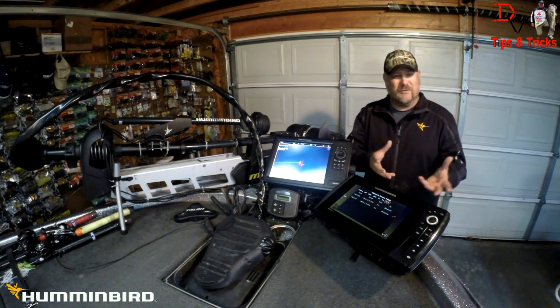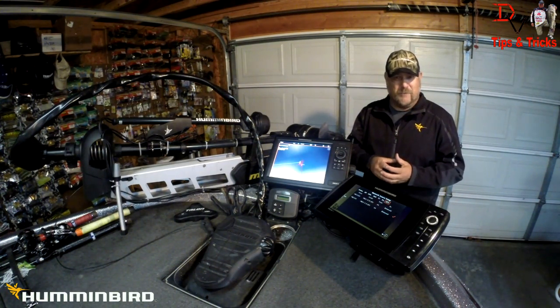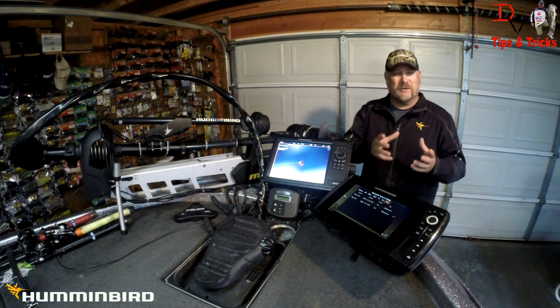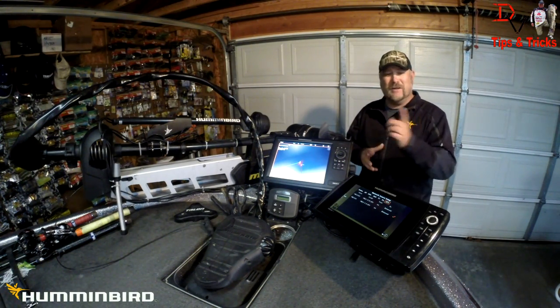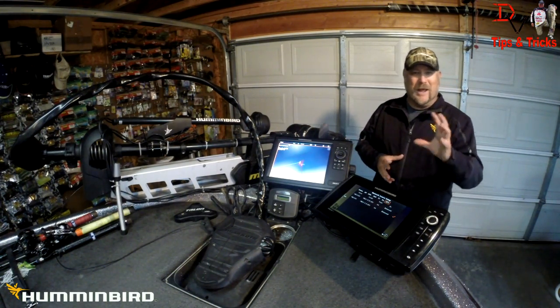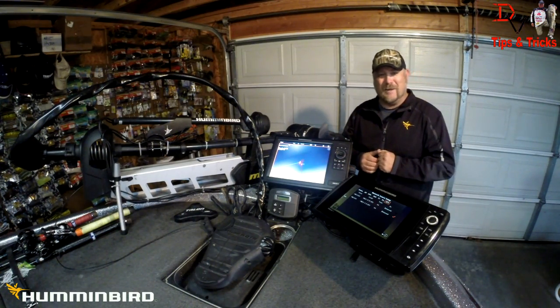I hope that helped you understand the difference in the different networking options available from Humminbird and how you can use that to set up the network that's best for your boat and best for your budget. Thank you for tuning in to another set of tips and tricks — tune in next time when we go more in depth about these awesome products and how to get the most out of them.